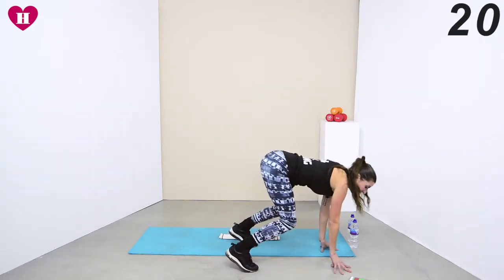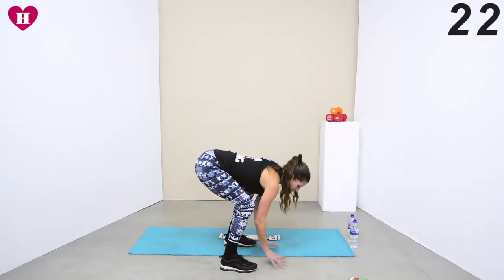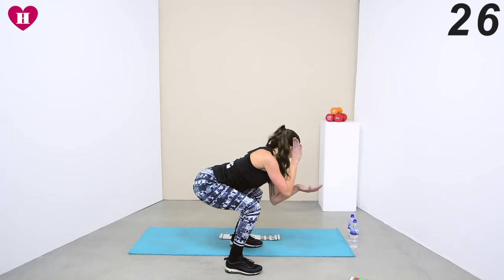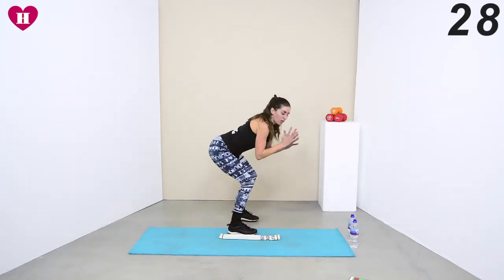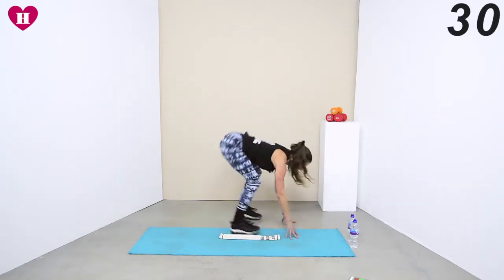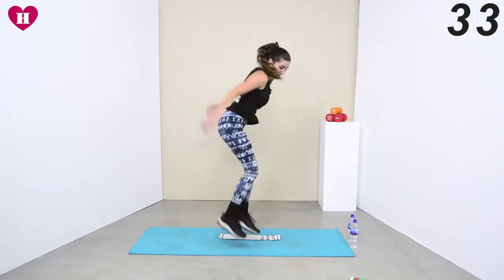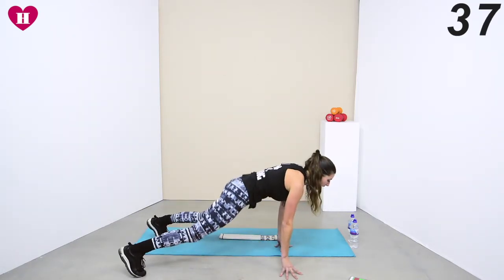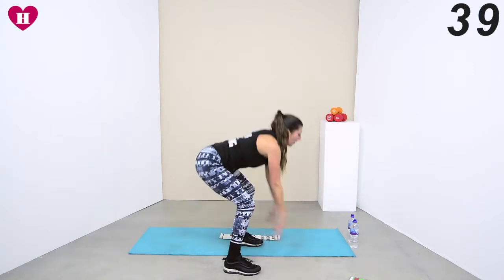Bring it back into the squat — there — so I can jump it over again. Into that squat again, jump it over, keep on going. Really drop it down so you have to use that core to come back up. Breathe. Now you should really be out of breath.